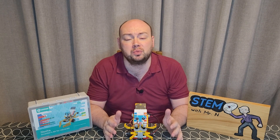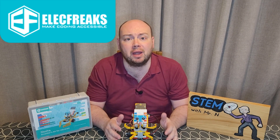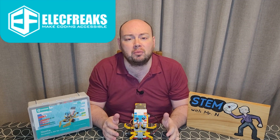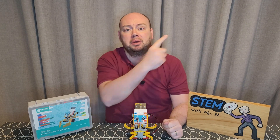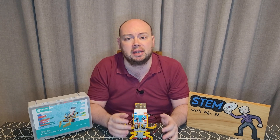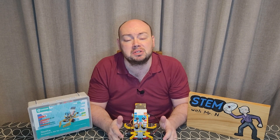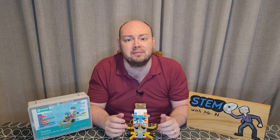Well, that's all for this week. I hope you enjoyed it. A huge thank you to Elecfreaks for reaching out and sending me the Neza Inventor's Kit. I'll be back next week with another video looking at another couple of the cases from the Neza Inventor's Guide. You can subscribe to the channel by pushing the button here, and I've added links here to the other STEM demonstration and explanation videos I do, here to my Robot Review videos, and here to my Things You Should Know series. This has been STEM with Mr. N's Robot Review, introducing you to the Neza Inventor's Kit.